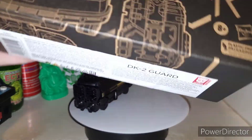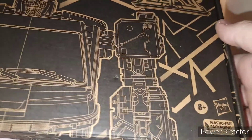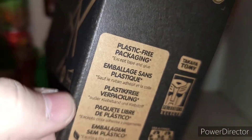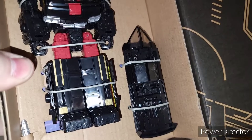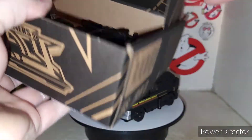Here is the packaging. This is DK2 Guard, Transformers Legacy. Got that nice picture right there. You open it up and the figure's inside, and you got plastic-free packaging. If you open it up, there's where the figure would be, and there are no plastic ties in this one — just cardboard ties. That's cool.